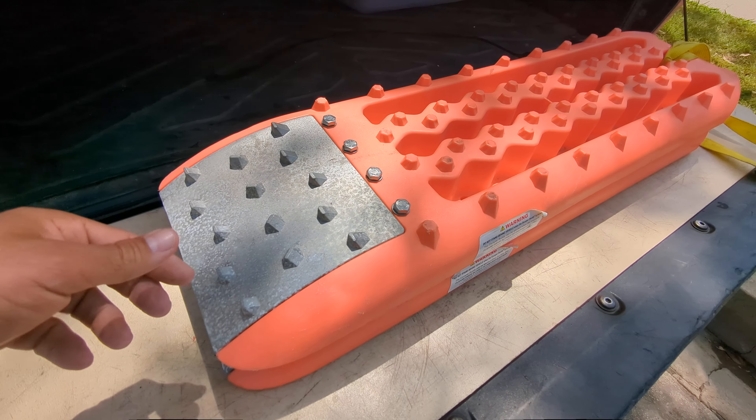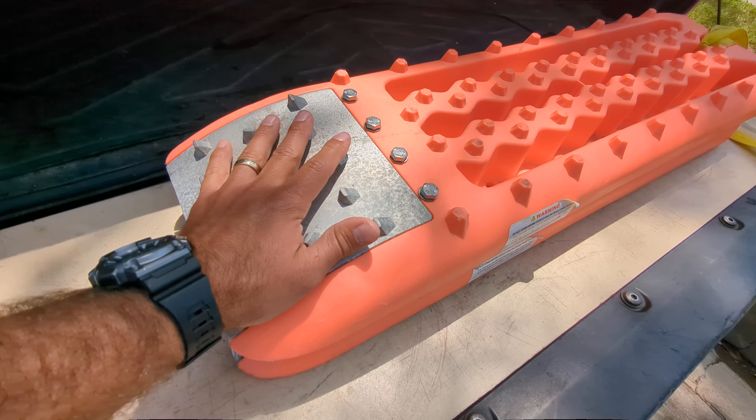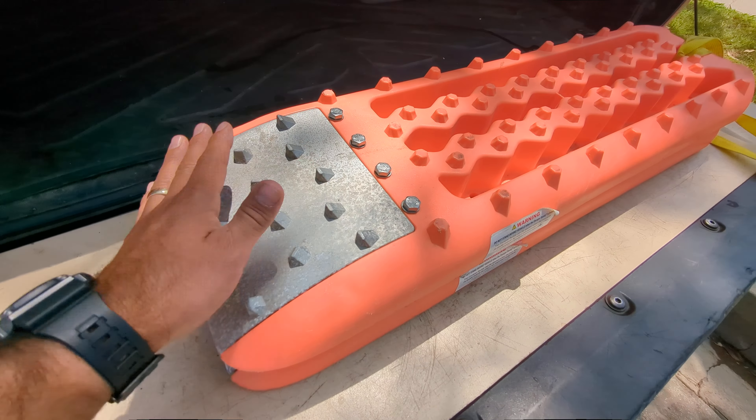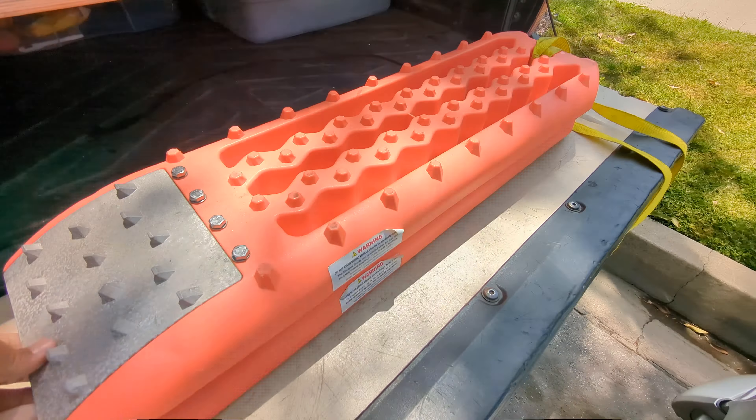Make sure you dig out the sand that you're stuck in plenty, and then the truck just got up easy on these metal grips. These things are solid, heavy-duty solid.